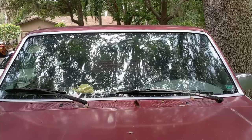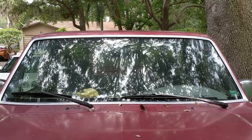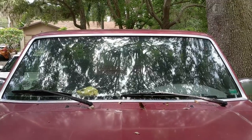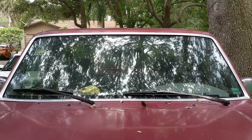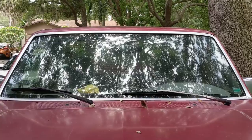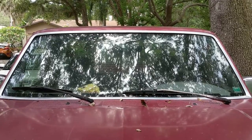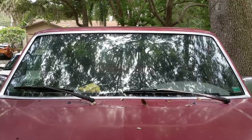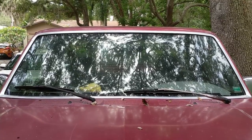There we have it — trim reinstalled and looking good. Time to take it through a car wash and see if the leak has gone away. One last tip I forgot to mention: when those pieces of chrome trim are off from around the windshield, that's the perfect time to give them a clean — you can get right into the edges, which is really difficult once it's replaced. Take a moment to polish those up and keep the truck looking good. Thanks for watching and look out for more content from Low-Tech Garage.